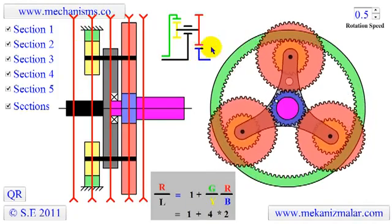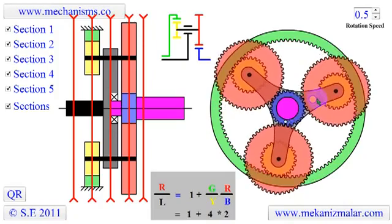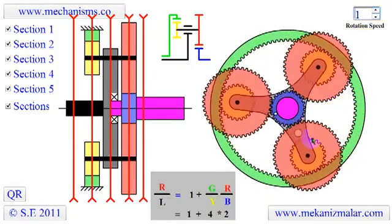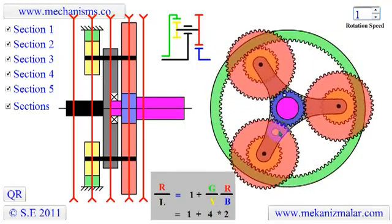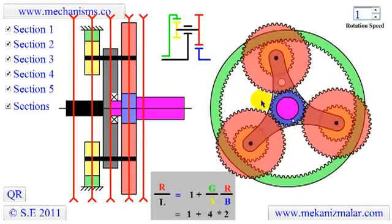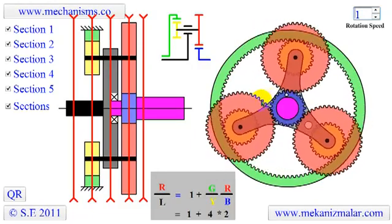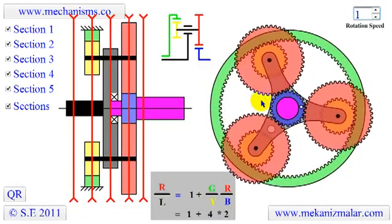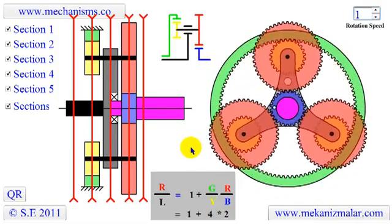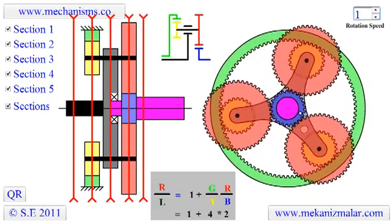We can see this by counting the total number of rotations the small white dot makes during one revolution of the large white dot. Count the rotation. As you can see, the rotation is 9. This concludes our presentation of a planetary gear system.